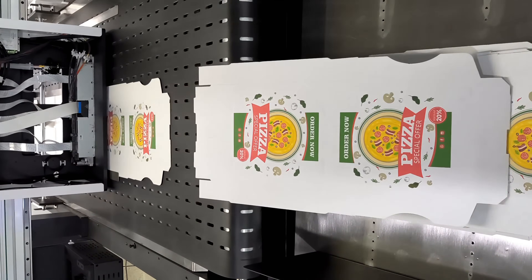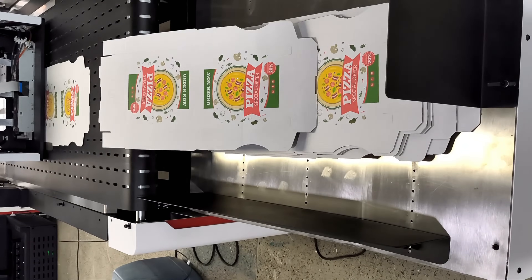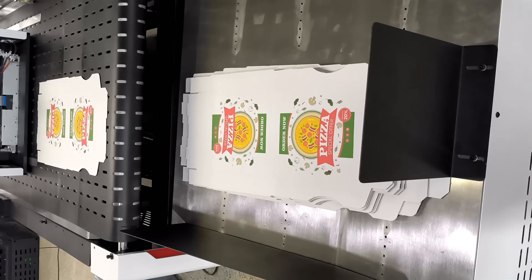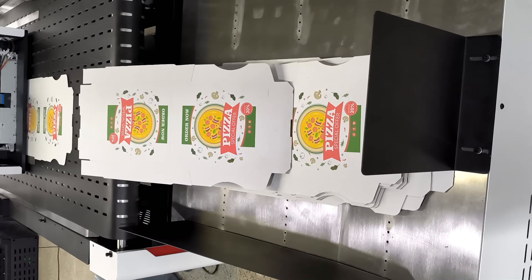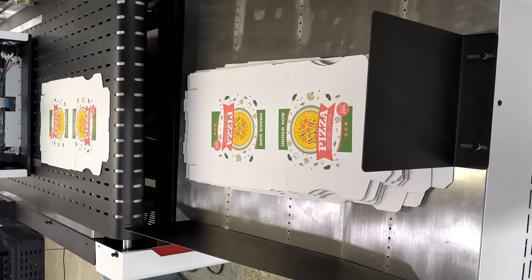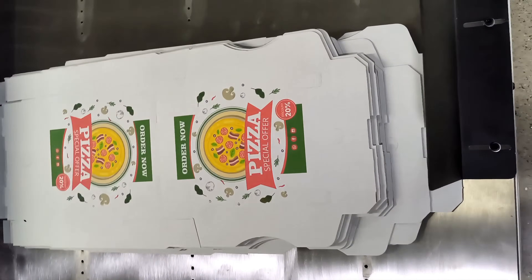Not only that, the surface of the Epson A3 Plus print head is protected by a sturdy metal shell, which is highly fault-tolerant and no longer so fragile. Even in a complex working environment, it can run stably to protect your printing work, color, and resolution, presenting the ultimate image quality.